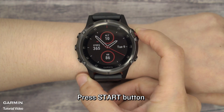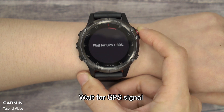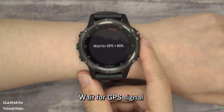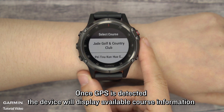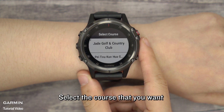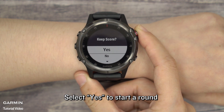Press the Start button and select Golf. Wait for a GPS signal. Once GPS is detected, the device will display available course information. Select the course that you want, then select Yes to start a round.